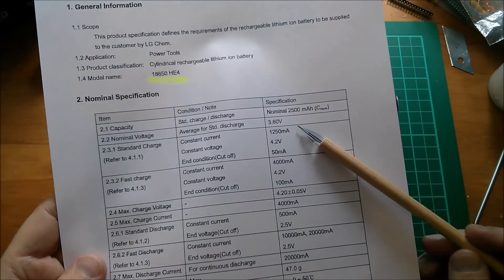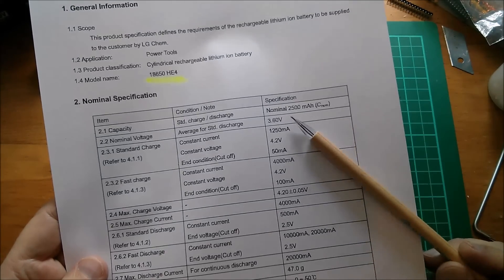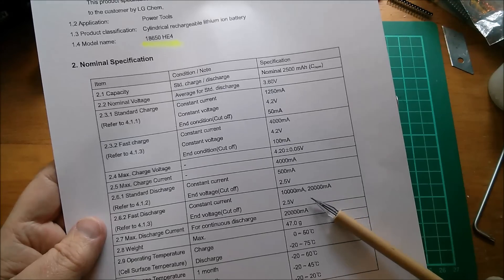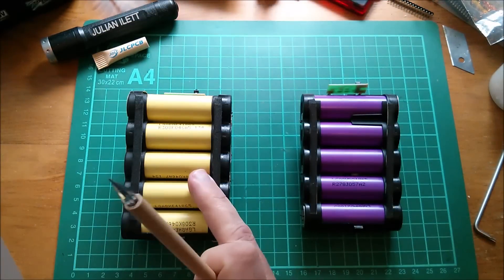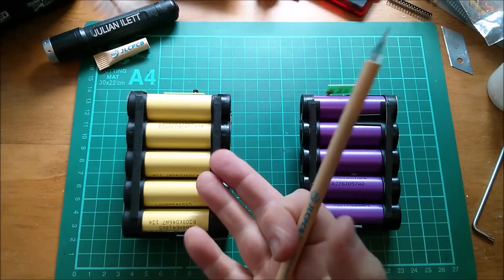Now the other cells have a nominally higher capacity - 2500 milliamp hours, or 2.5 amp hours - but they actually have a lower continuous discharge current of 20 amps. So these are higher capacity but not quite as robust in terms of current draw.